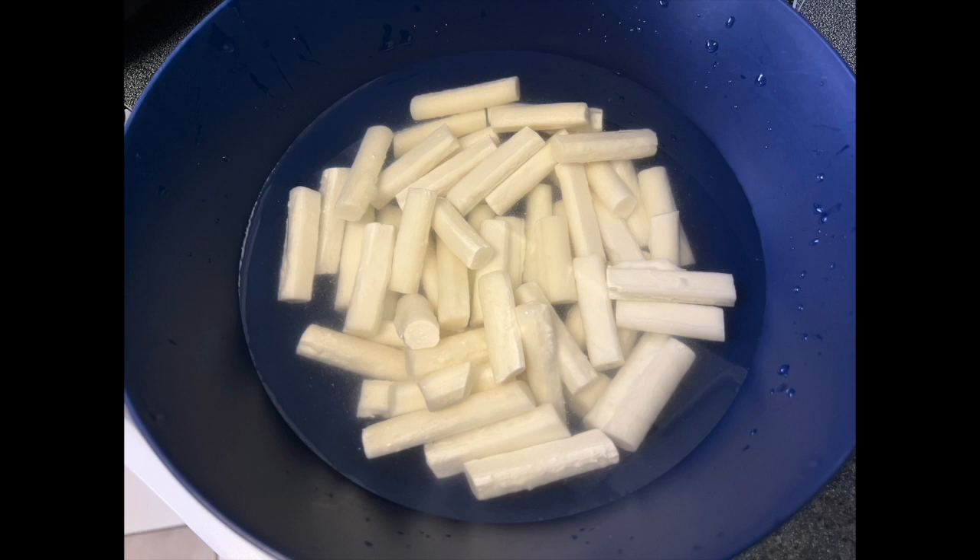Her recipe calls for using fresh rice cakes, which I did not have or find, so I used frozen ones I got at the Asia market. The first step if you don't have fresh is to prepare them: I soaked them in water for about 15 minutes to defrost, then boiled for a couple of minutes. The trickiest part of this whole recipe is getting your rice cakes right — if you boil them too long, they'll be too chewy and too sticky. You want a nice chewiness versus too soggy.